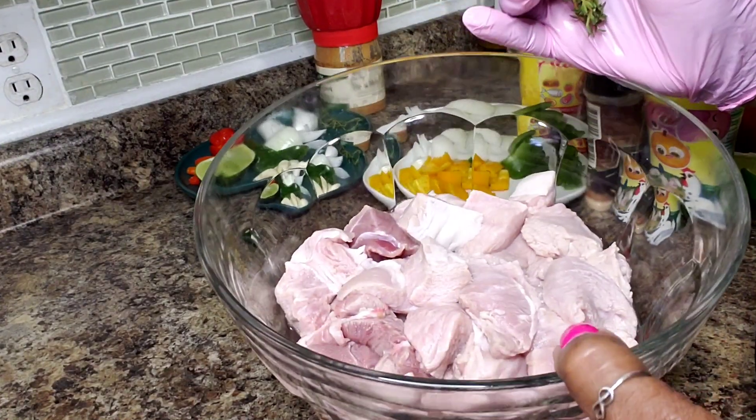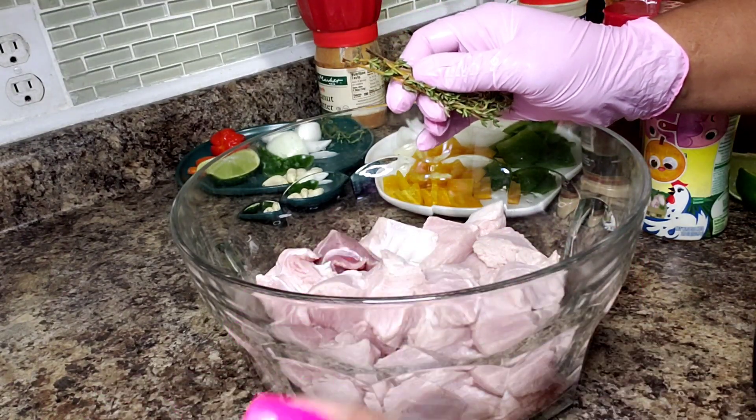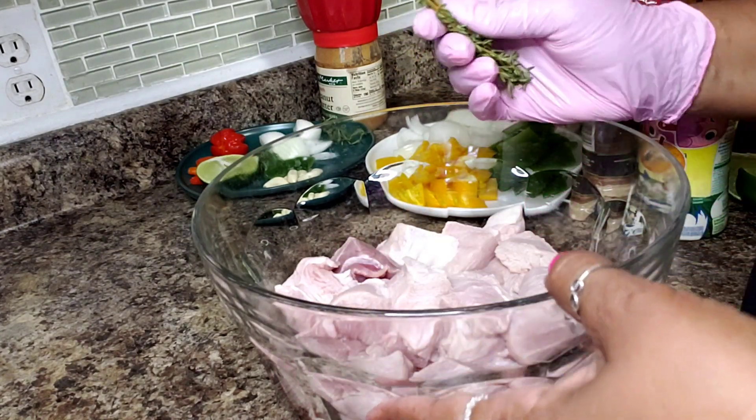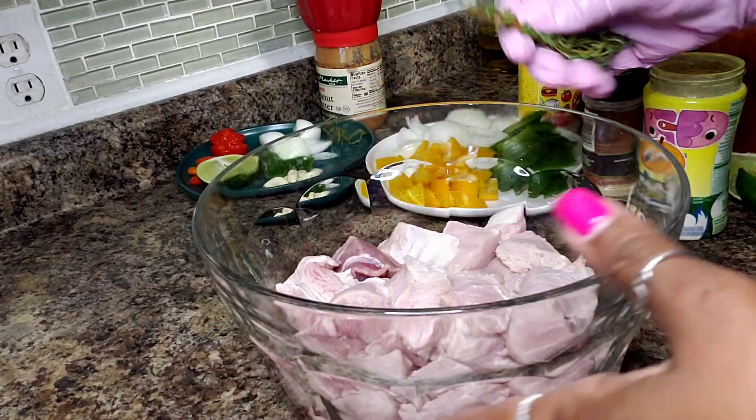What I have here is a little more than three pounds of meat. I am using pork. Usually beef is used because Sierra Leone is a Muslim country so they wouldn't use pork, but I have pork so I'm using it. It's gonna work just fine.